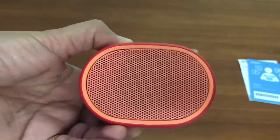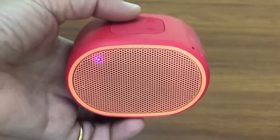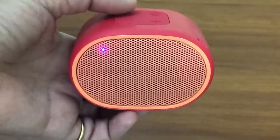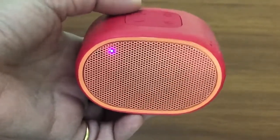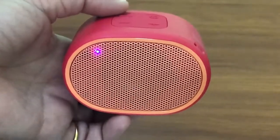So let's quickly do the sound testing — I will pair it with my mobile and we will see how the sound is. Before I play the music, let me tell you I have tested the speakers on different songs to understand the bass, the vocals, and also the clarity of the sound. Let's hear it out and then we'll talk about it.